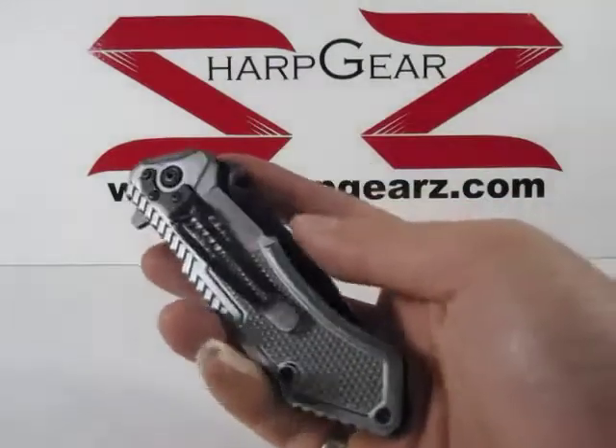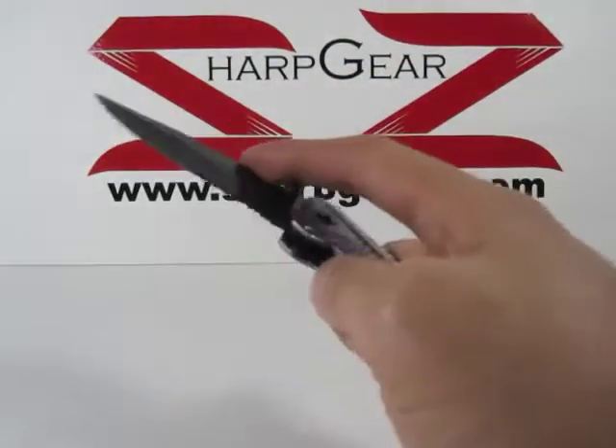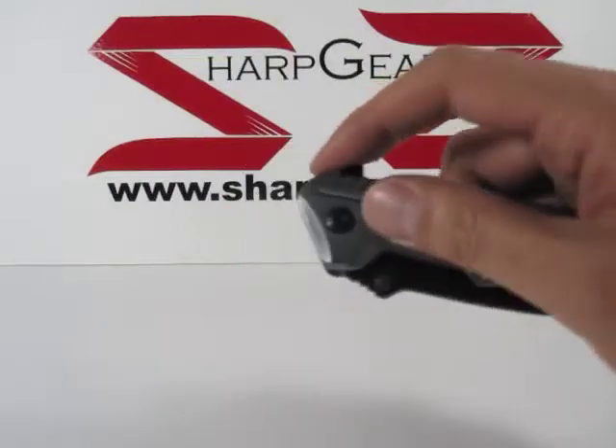As you can see, there are textured designs on both sides of the knife, as well as a belt clip attached on the handle. The handle measures about four and three quarter inches in length.